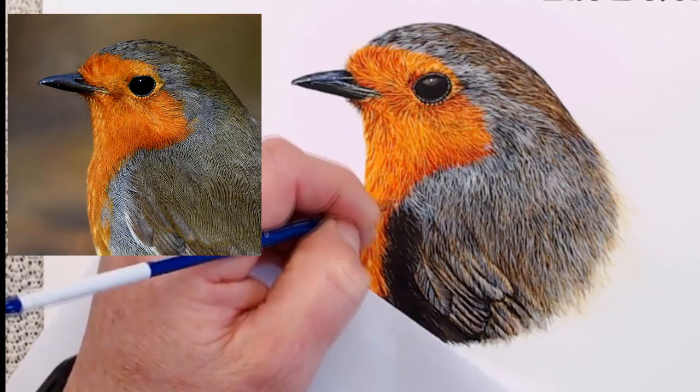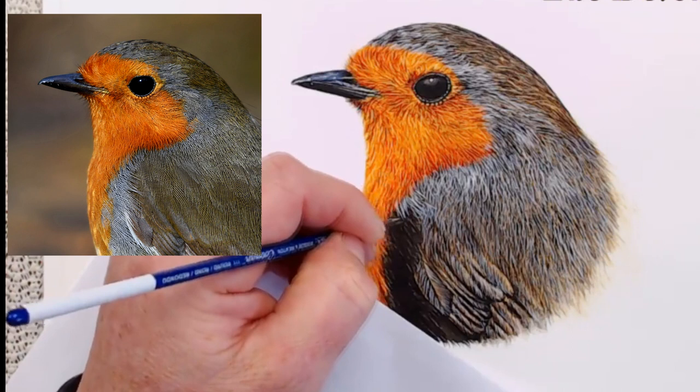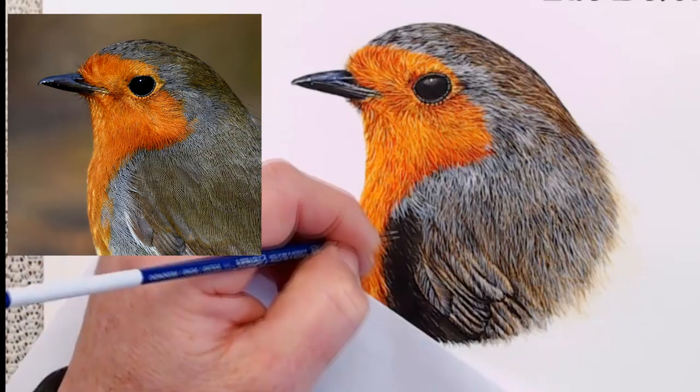Whites can be very versatile as a colour. At the moment I'm working with a creamy consistency, but if I added more water to my mix it would instantly produce white lines which are already duller and less bright. This can be really useful if you want a touch of paleness in an area, rather than a stark white.